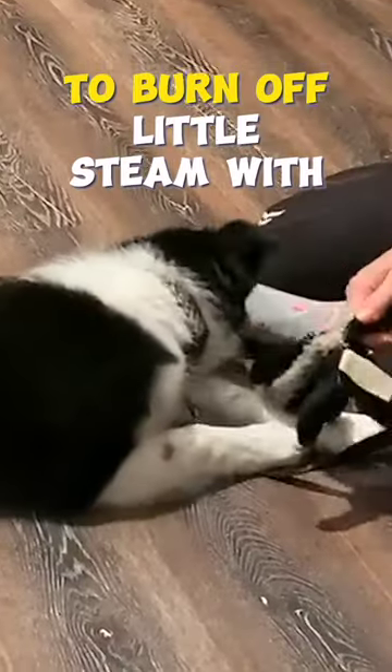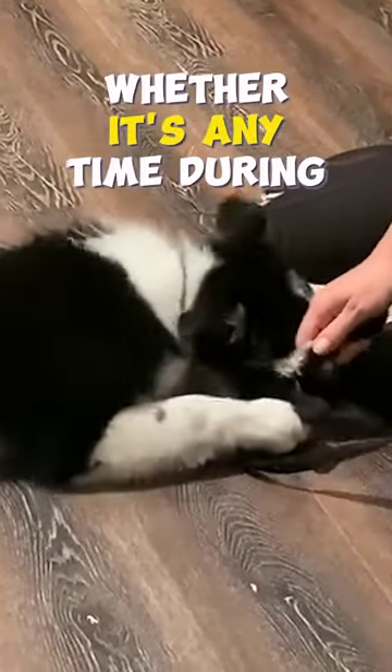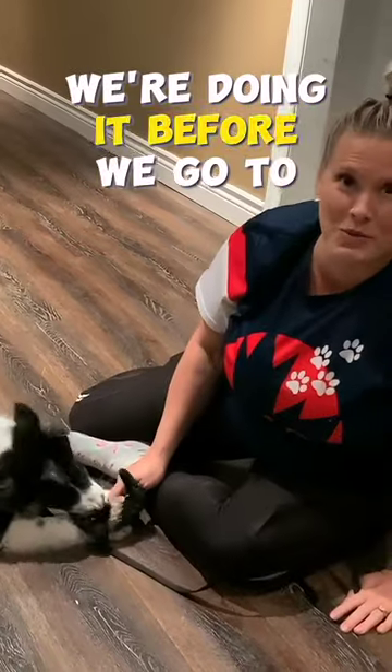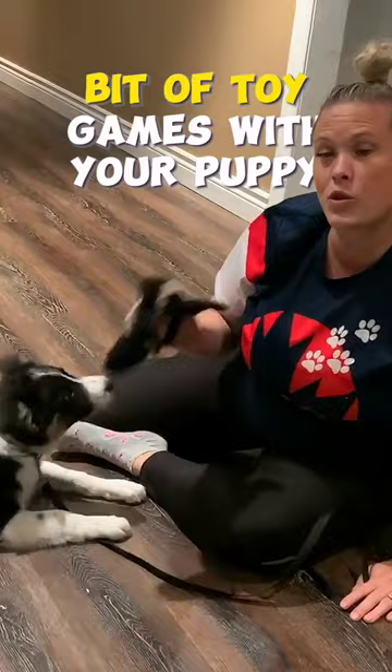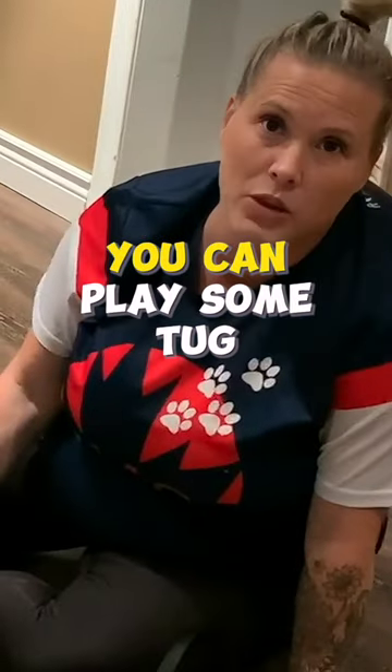One of the activities you can do to burn off a little steam with your puppy — whether it's any time during the day, or tonight we're doing it before we go to bed so that he sleeps more soundly — is do a little bit of toy games with your puppy. You can do some retrieving, you can play some tug.